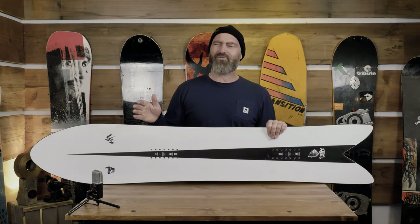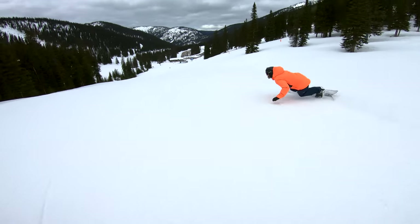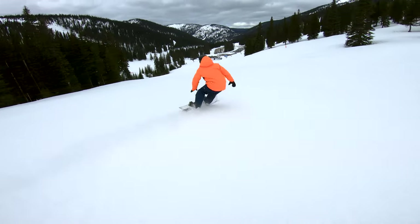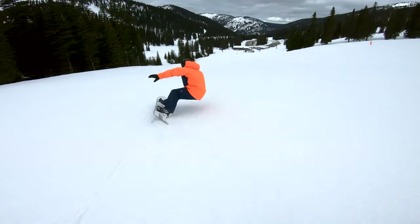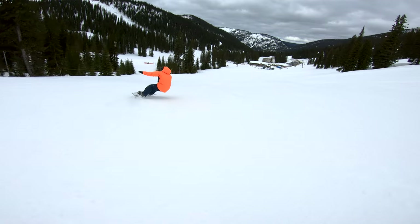It has this incredible floaty feeling, even on hard snow. It's the opposite of aggressive — it's a really mellow, smooth transition when you roll the board over. It doesn't want to engage super quick. If you want it to engage more, you just tip the board up further on edge and you start using the whole rest of the board's side cut.